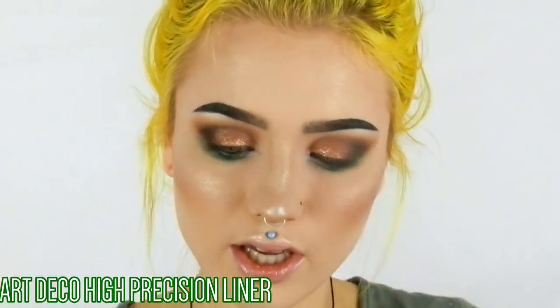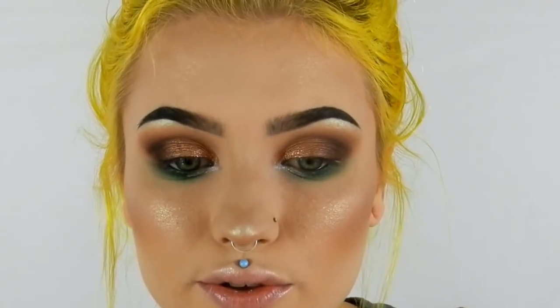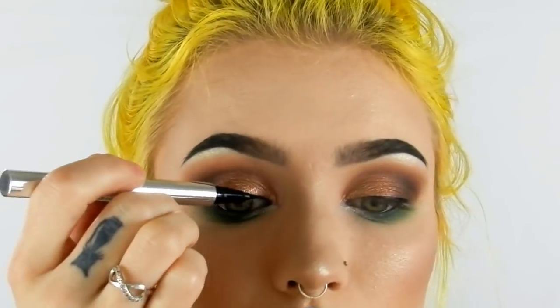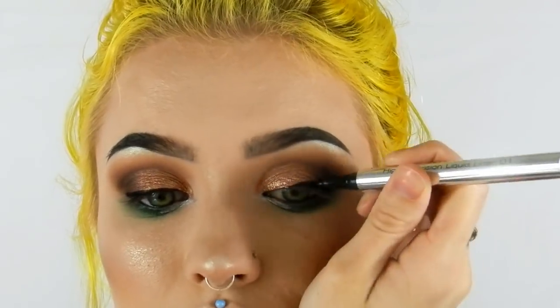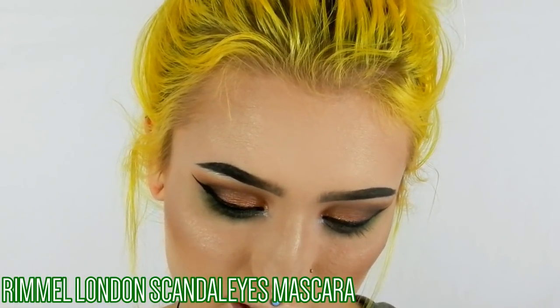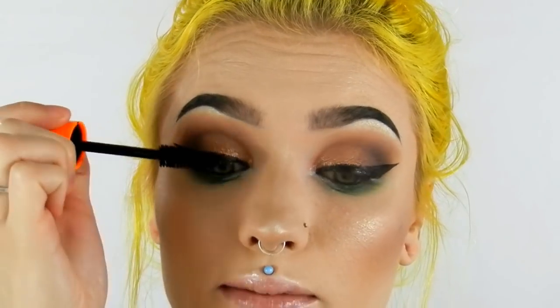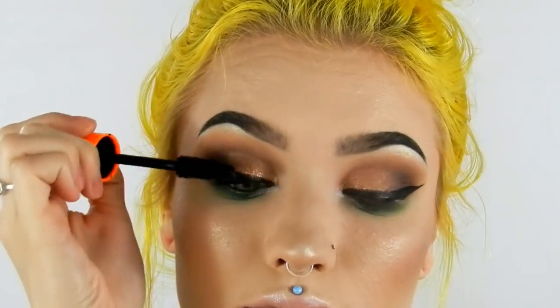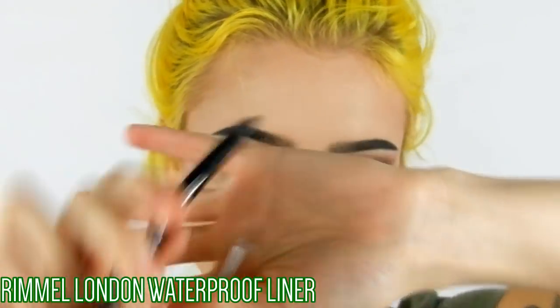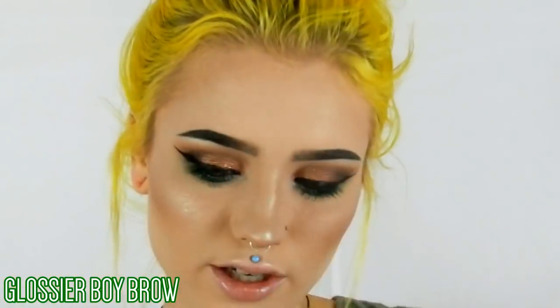Next I'm taking my High Precision liquid liner from Art Deco and I'm going to wing it out. Now I'm applying my Rimmel London Scandal Eyes Volume Flash Waterproof mascara, then using my Pure Cosmetic lashes in the style Flirt. While those are drying, I'm going to tight line using my Rimmel London waterproof coal liner in black, and I'll also use my Glossier Boy Brow.